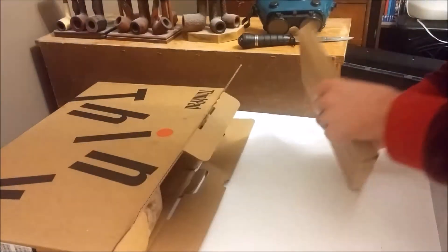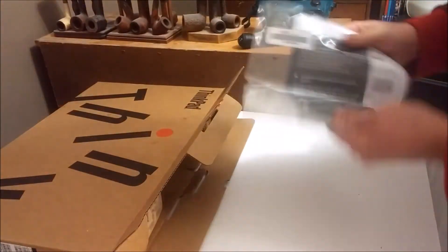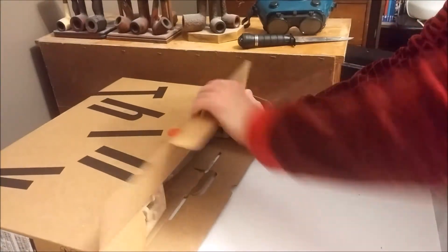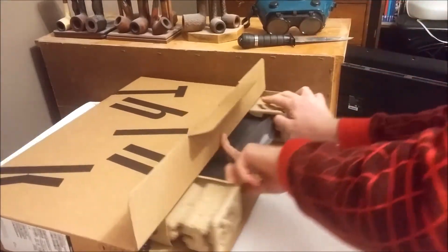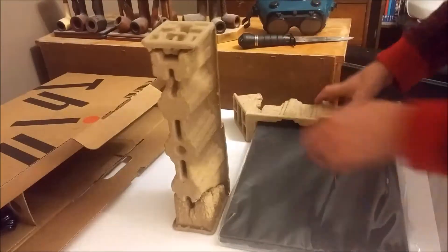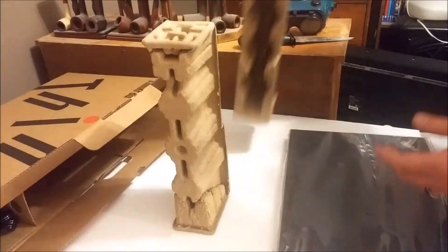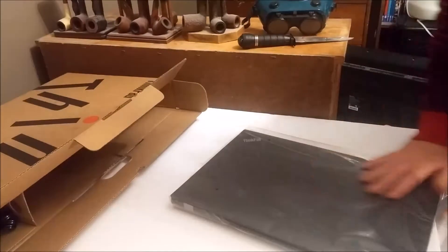Okay, something I'm happy to see — getting a lot more cardboard in these things. We're getting rid of the plastic and going with cardboard packing material. I'm really happy with that because the old plastic I couldn't recycle in my area, and I am pretty recycle conscious. Like, let's face it, we're giving this world to our kids — we gotta take care of it.